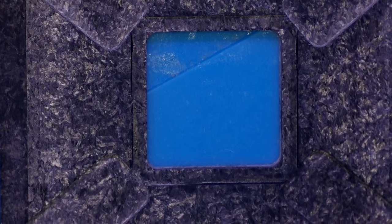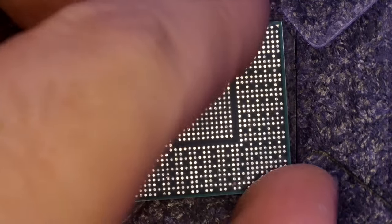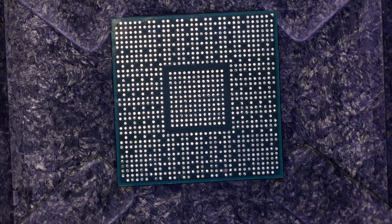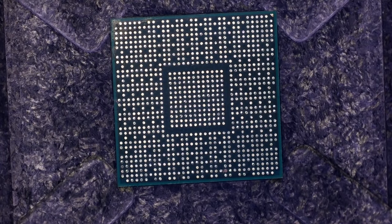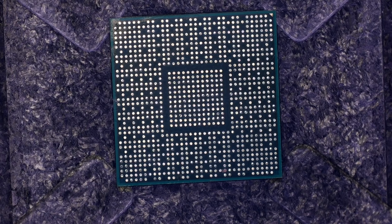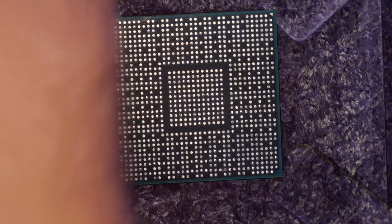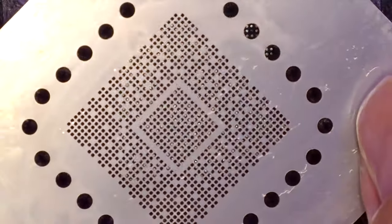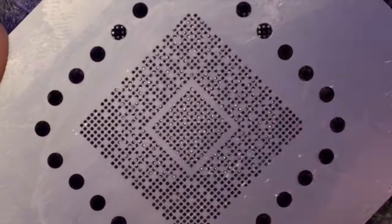I bought on AliExpress this device — a pretty good stencil which you can use just to rebuild the Nintendo Switch processors. It consists of three parts: the stencil itself, a support for the processor, a neodymium magnet, and a stencil to make solder balls around your processor. It has magnetic influence from the support. The price is like 30 euro.